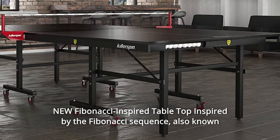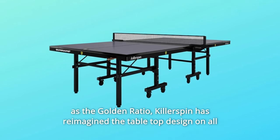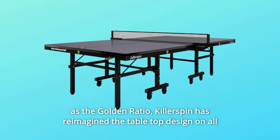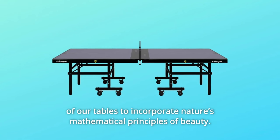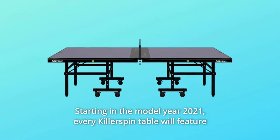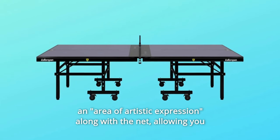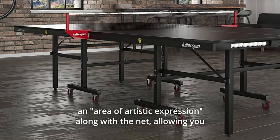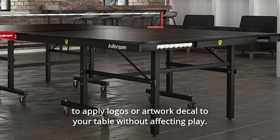New Fibonacci-inspired tabletop design is inspired by the Fibonacci sequence, also known as the Golden Ratio. Killerspin has reimagined the tabletop design on all of their tables to incorporate nature's mathematical principles of beauty. Starting in model year 2021, every Killerspin table will feature an area of artistic expression along with the net, allowing you to apply logos or artwork to customize your table without affecting play.